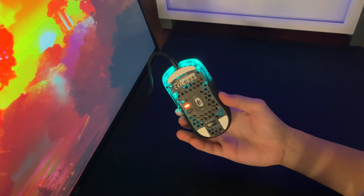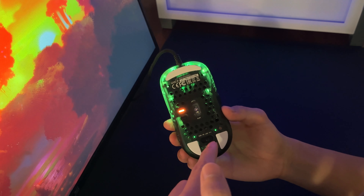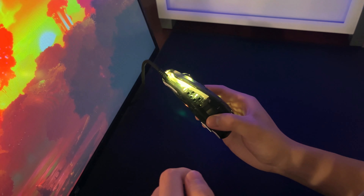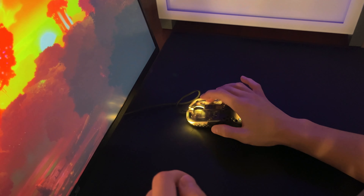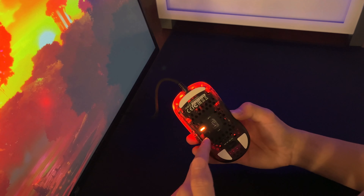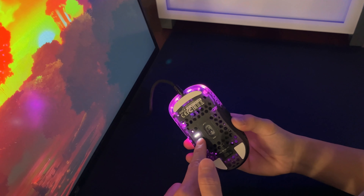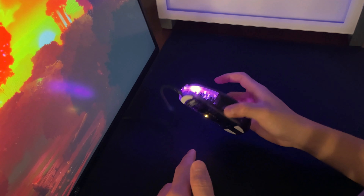So if you want to map your keybinds to your mouse, it will just not work. But it has 8 default DPI presets that you can cycle through directly on the mouse. The papers we saw earlier show you the specific buttons to change those settings as well, and if you happen to lose them, they'll be available to download on Xtrfy's main website.